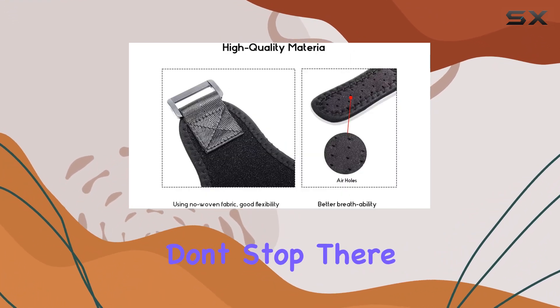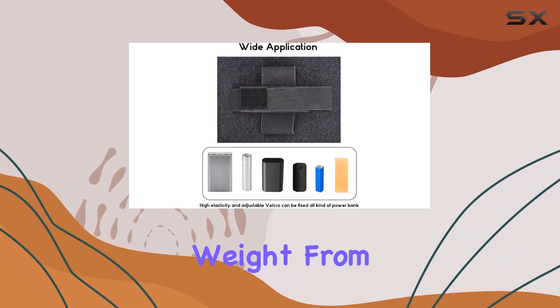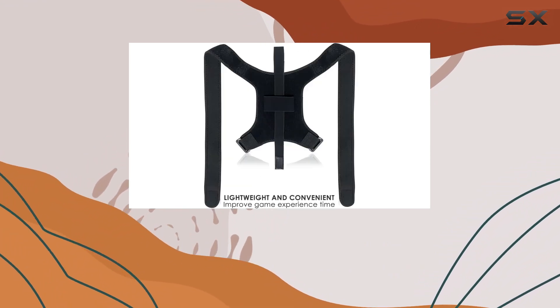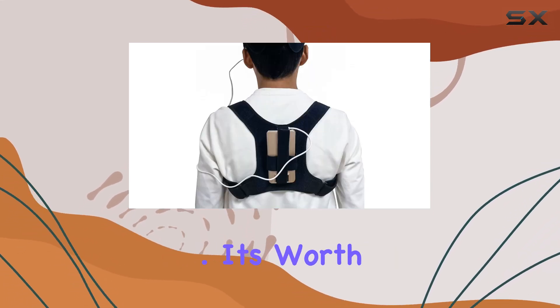But the benefits don't stop there. Beyond extending playtime, this strap also promotes better posture. By redistributing weight from your head to your shoulders, it helps combat hunchback tendencies and alleviates low back pain — a welcome relief for VR enthusiasts who tend to lose track of time immersed in virtual worlds.